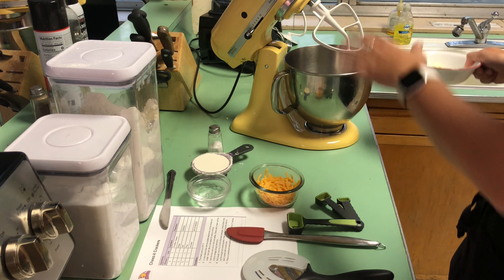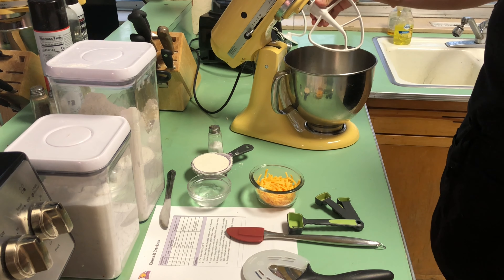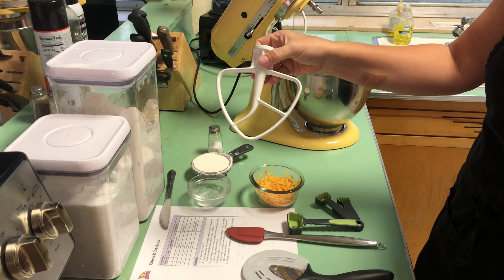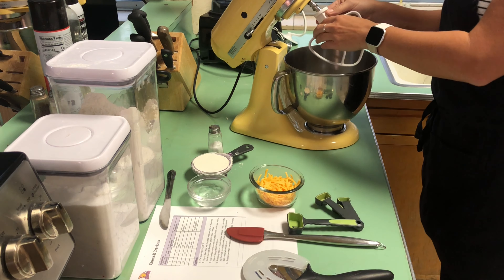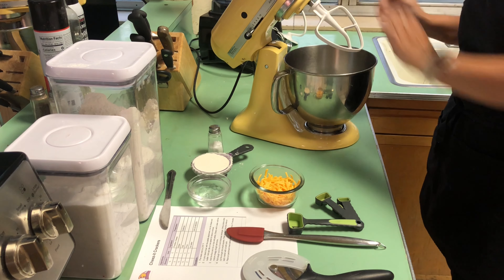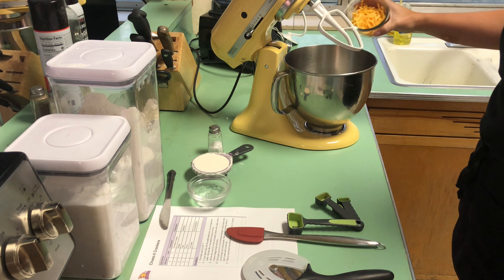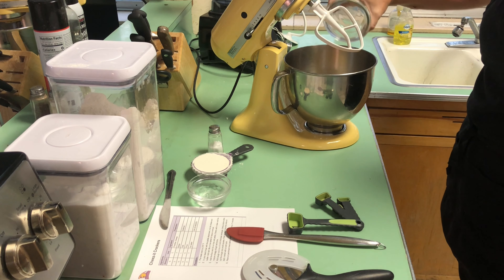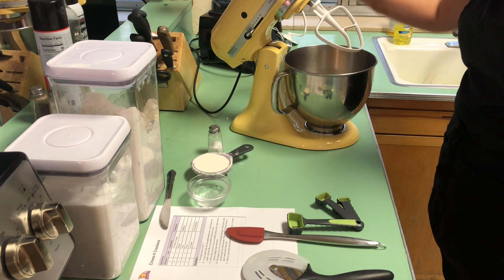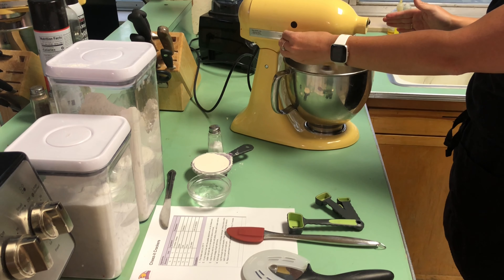We're going to start with our stand mixer. We're going to drop the butter in there — we're using the paddle attachment. That connects by finding that little peg and twisting it on to make sure it's secure. We are going to mix the cheese and the butter using a technique called creaming.